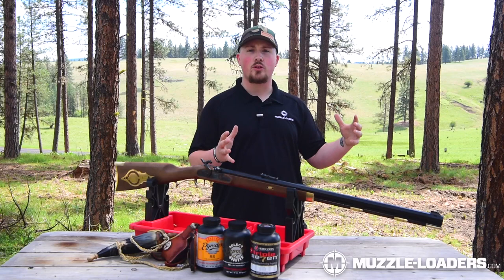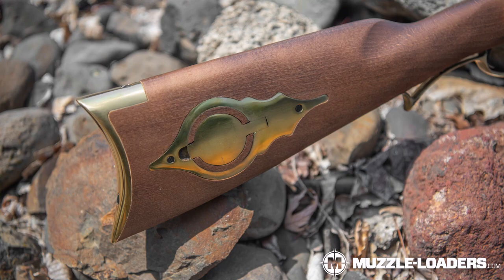The first thing you're going to notice about the Bridger Hawken is the beautiful stained walnut stock and ornate brass furniture, which gives it an absolutely stunning look.